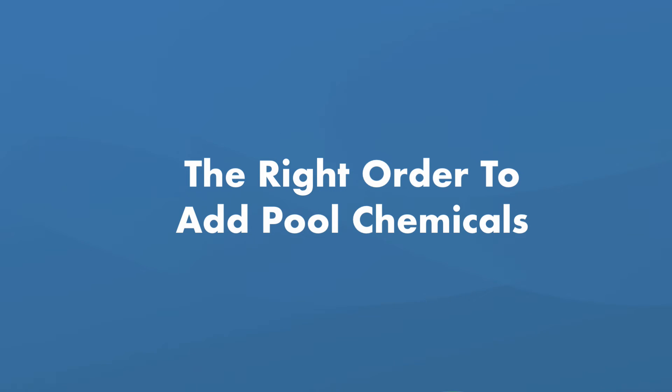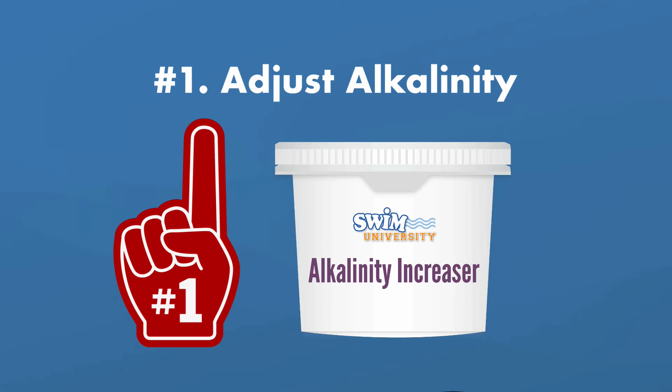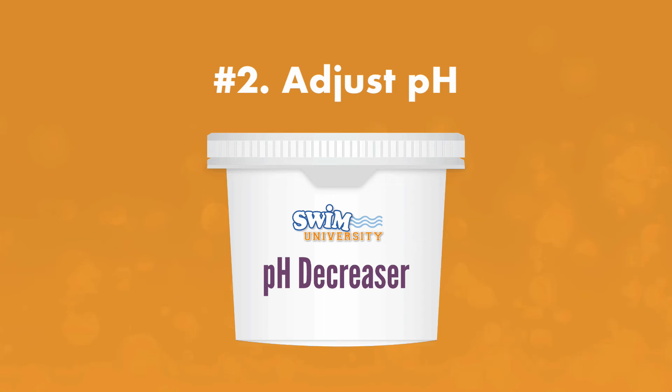Here's the order we recommend for adjusting your water chemistry. First, adjust your alkalinity. Alkalinity helps buffer and prevent fluctuations in pH, so adjust these levels first. If you need to raise your alkalinity, use an alkalinity increaser or baking soda. Note that adding an alkalinity increaser may also raise your pH. Next, adjust your pH if necessary — you can lower it with a pH decreaser.